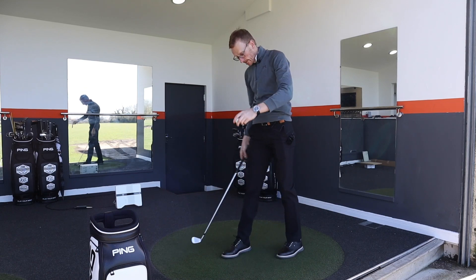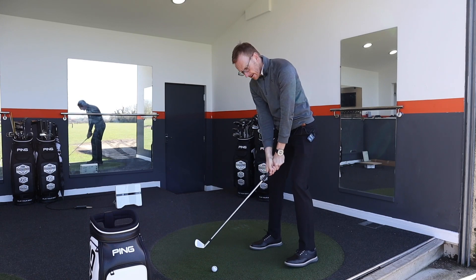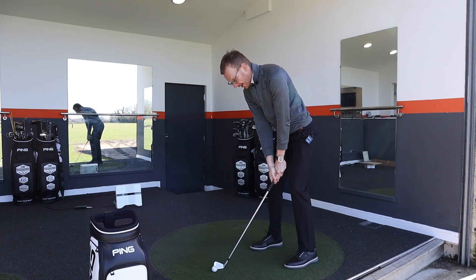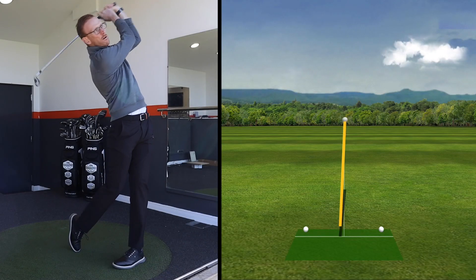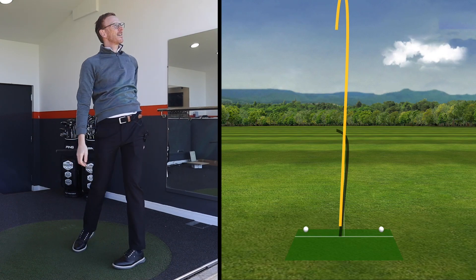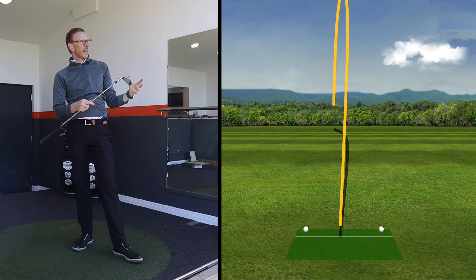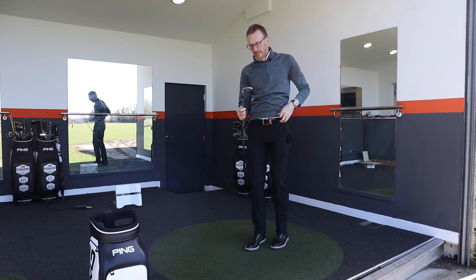Next up, a high draw. This will be much easier — I'm expecting to be able to get this moving at least 20 yards right to left. It's a lovely high flight and the ball is a little bit left of target, but the ball has moved 20 yards right to left, just like I expected it to do.